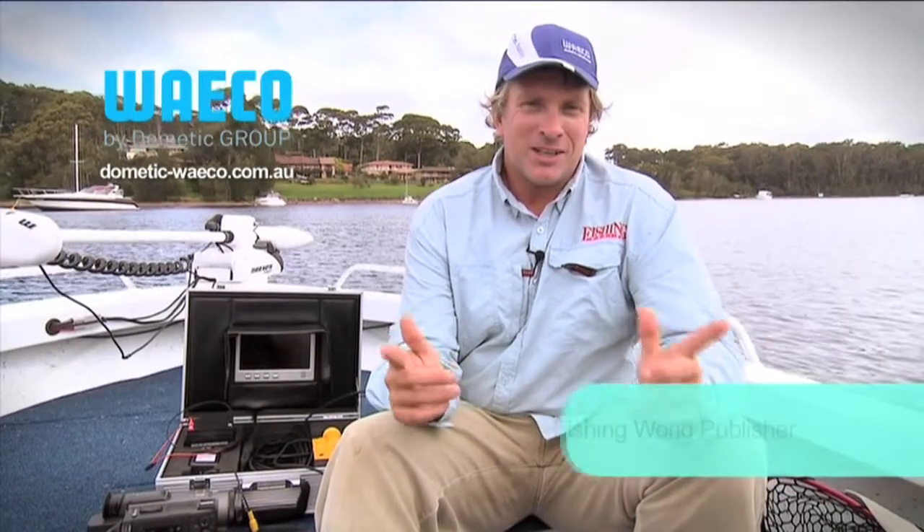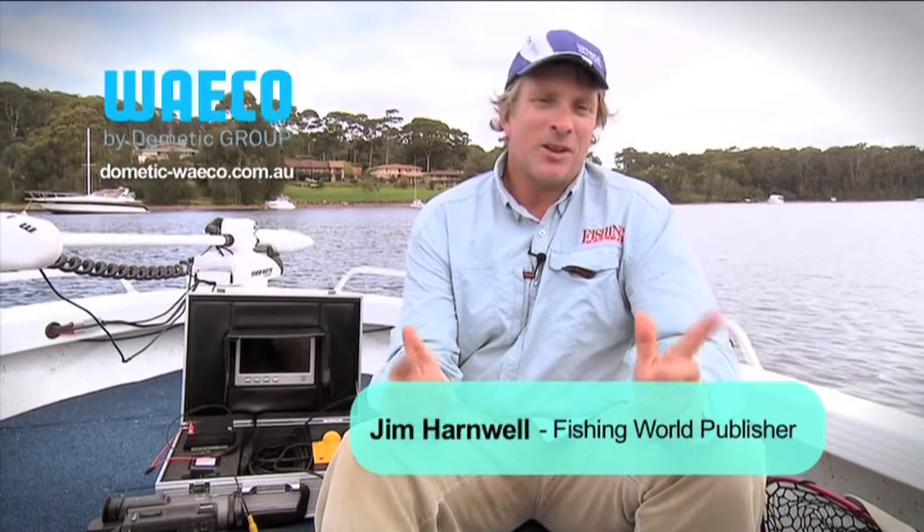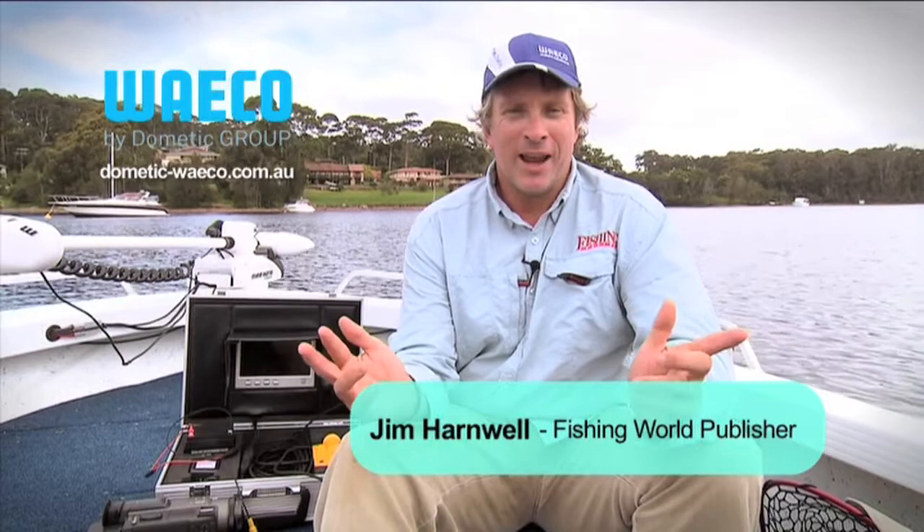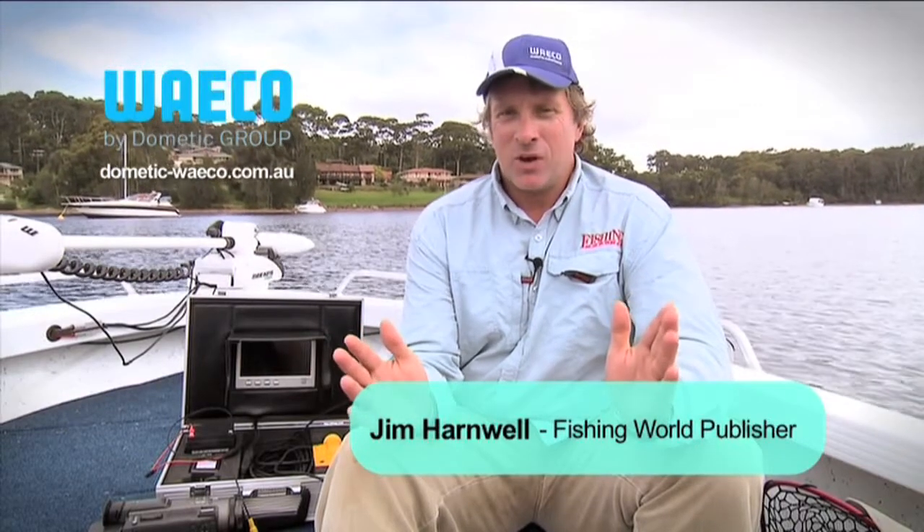Most people these days have got access to a little handy cam or video camera that they use to take pictures of their kids' birthday or weddings or family trips away. Video technology has evolved over the past 15 or 20 years to the stage now where affordable and easy to operate underwater video camera systems are available.